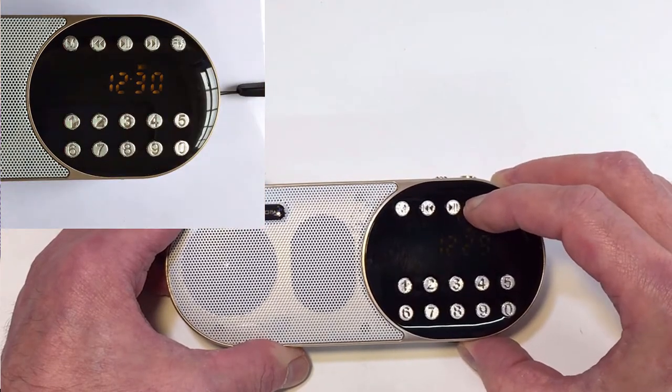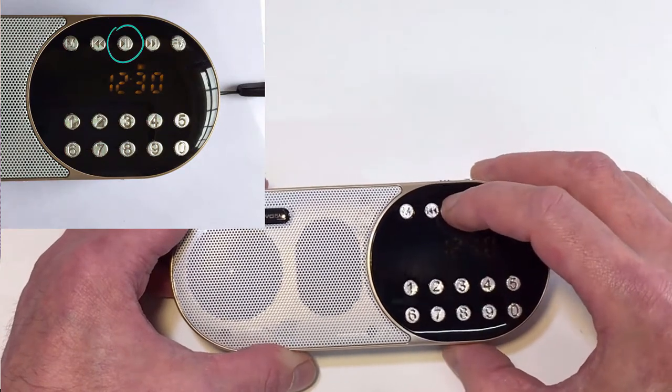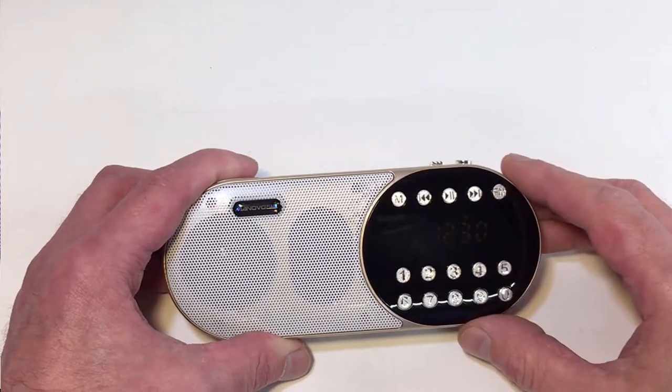Nearly there. Once you've got the desired time, you press the play/pause button and that sets it. So it's 12:30.